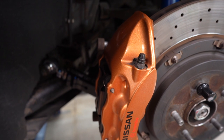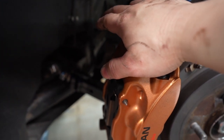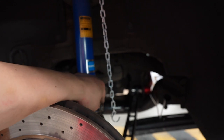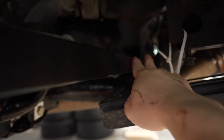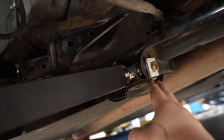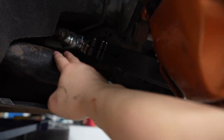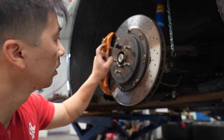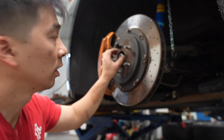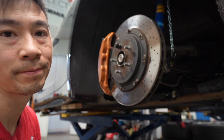Now I'm going to go over all the torque specs. The two brake caliper 3/8 Allen bolts are 58 foot-pounds. The lower strut bolt is 55 foot-pounds. The rear toe arm is 53 ft-lbs on the knuckle and 53 ft-lbs on the subframe. The camber arm is 53 ft-lbs on the subframe and 65 ft-lbs on the knuckle. Last but not least, the axle nut is 165 foot-pounds of torque. And to finish it all off, a brand new cotter pin — and that's it.